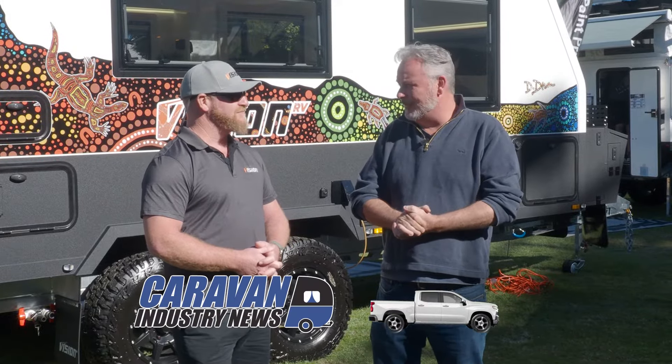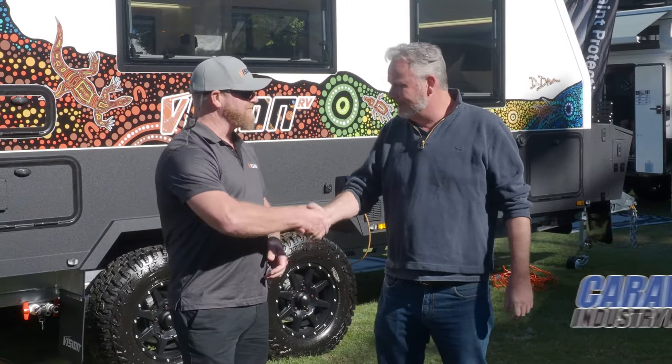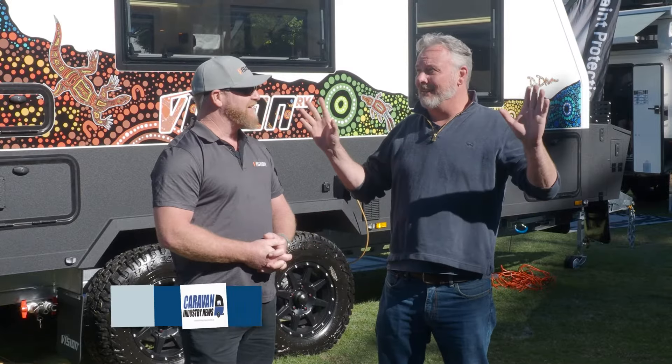G'day guys, Wazi here. I'm with Chris Michelle from Vision RVs. How are you mate? Good mate. What a day - beautiful, shining bright up here at the Brisbane Show. It is indeed.